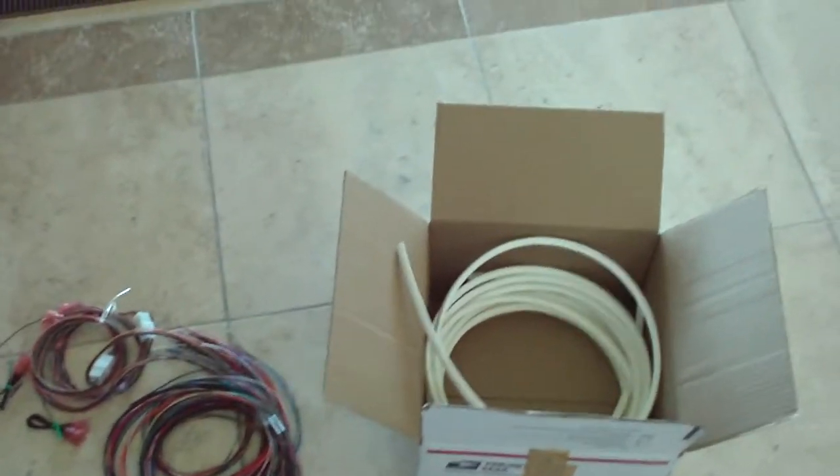I got about 25 feet of white T molding here, which should look nice. I'll do a video on both of these installed — still waiting for the Golden T4.